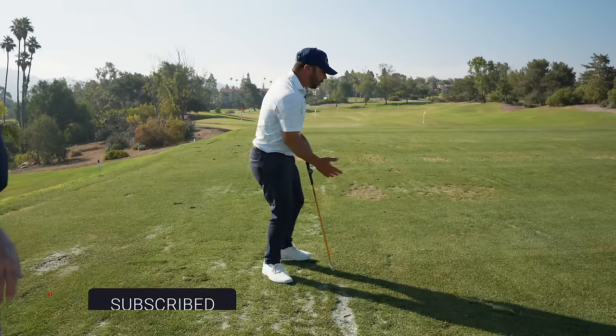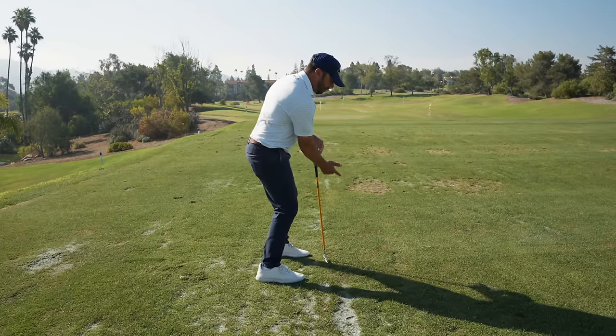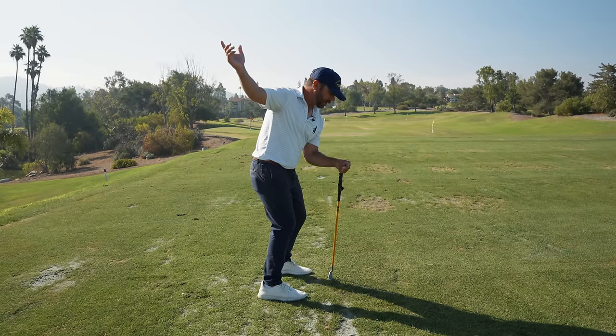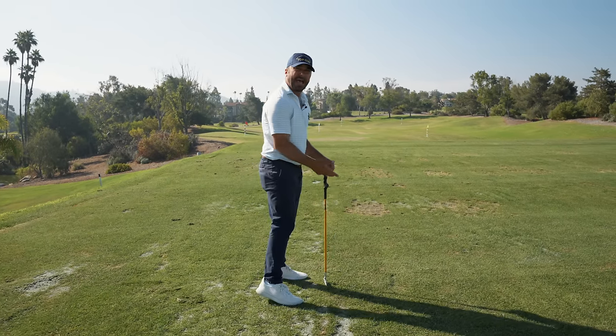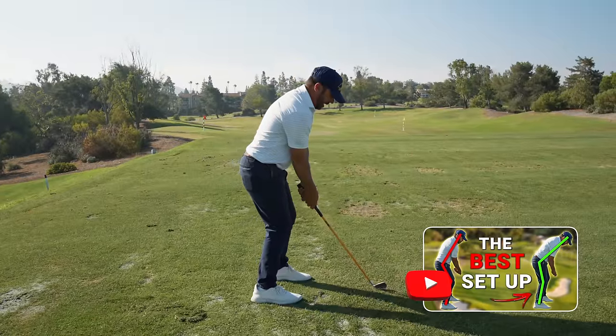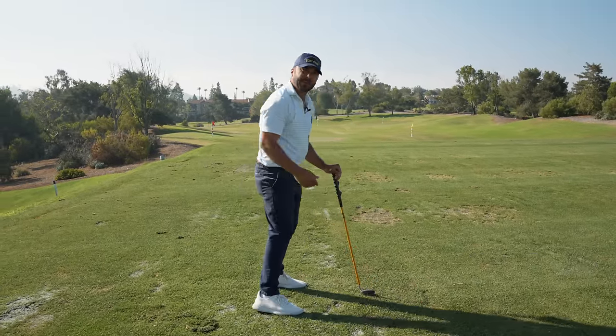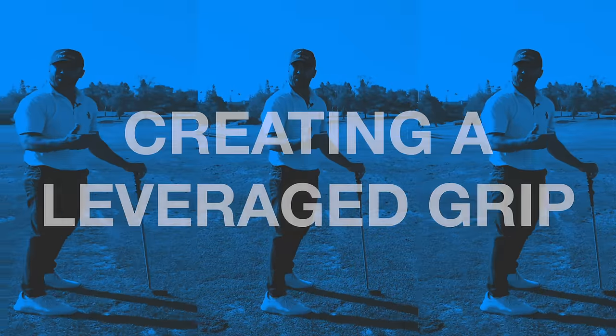Even disconnection — even if it looks visibly on plane from this angle — if the club gets back there and the hands are behind the body, the body will wait for the hands to catch up by stalling out and standing up as well. So we were already in a posture that wasn't conducive to being over the golf ball. It was unrealistic. There was no way we were going to get there from where we were at.